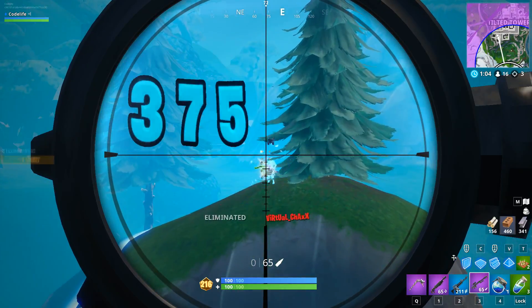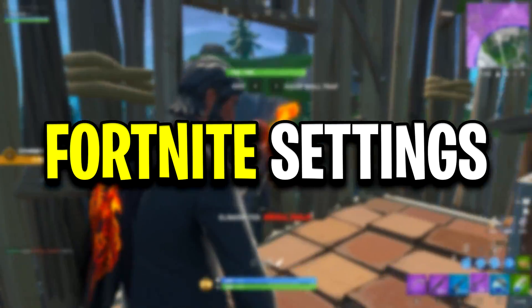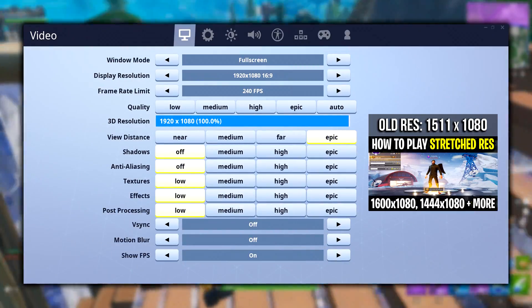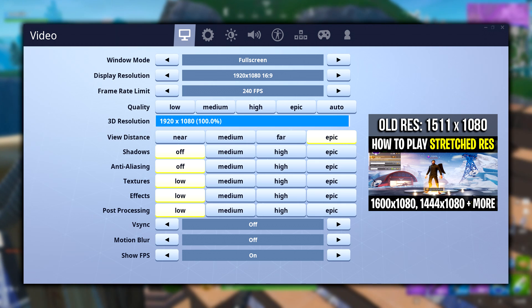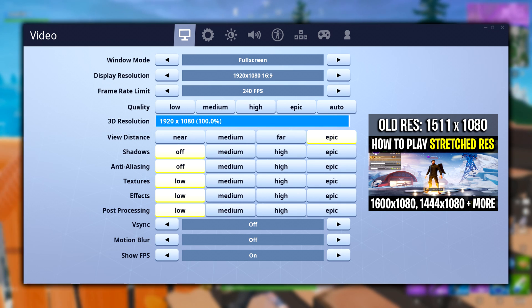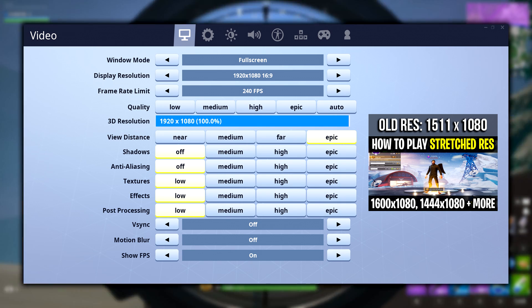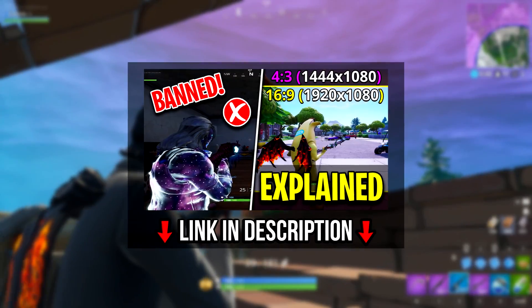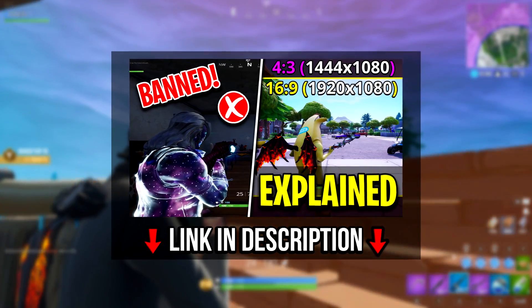I'll leave all of Jarvis's links below so you guys can go check him out. Now let's start off with his Fortnite settings. For his video settings, he was playing on 1511 by 1080 stretched res, however he can no longer play this and now has to play native, as it's required by Epic Games for Fortnite competitive play. If you guys want to know more about this, I'll leave my video linked below.